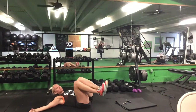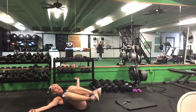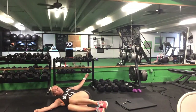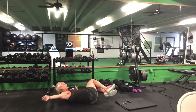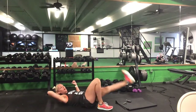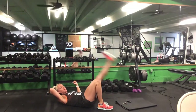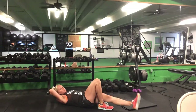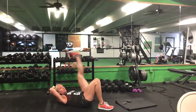Once you're down on the ground, we'll start with bent knee windshield wipers — five on each side. Then one leg bent, straight leg high kicks — ten on each leg.